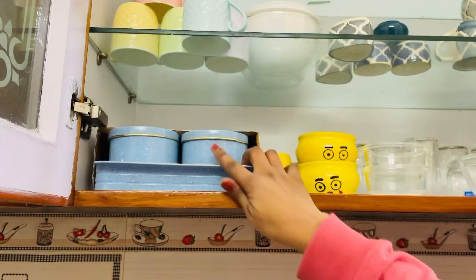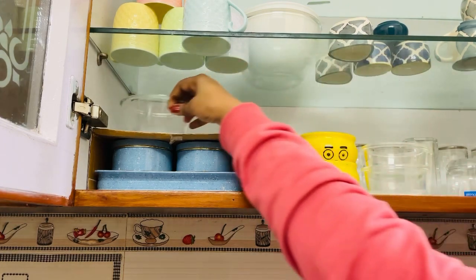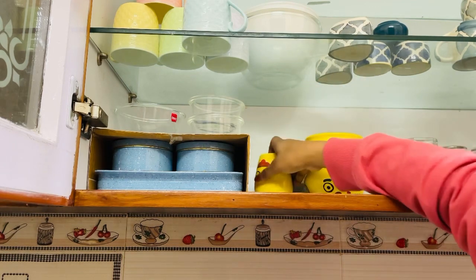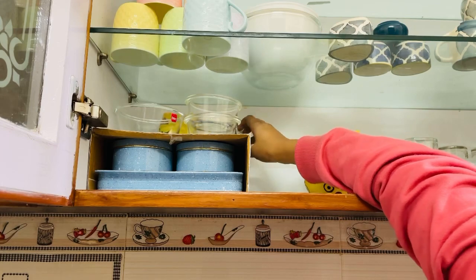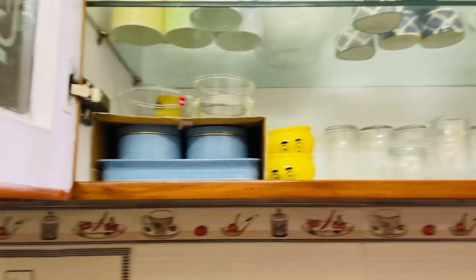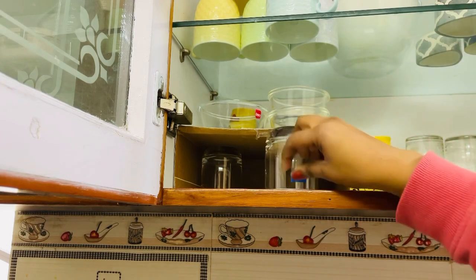You can cut this cardboard according to your Almira's size. Now the Almira shelf is fixed, so there is no problem. You can put it on the top of the plate and also on the bottom. Put it in the bottom like that, and then we can keep it in our surplus space. You can use it to create extra space too, even in a small space.